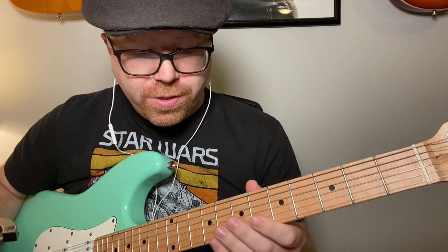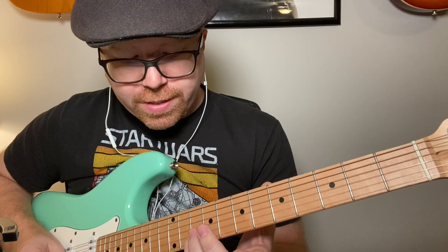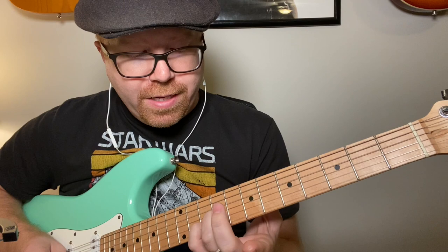You start out by finding the A on the B string, which is the 10th fret. I'm going to put my pinky on the 10th fret and my ring finger on the 9th.